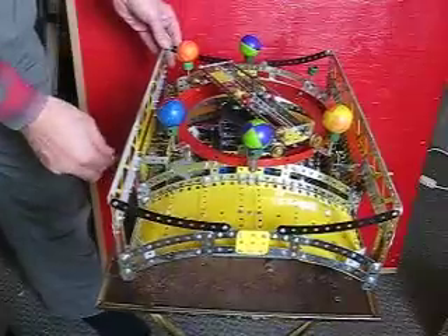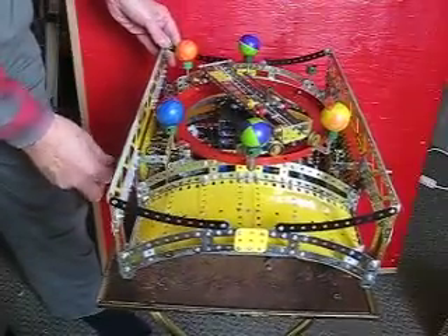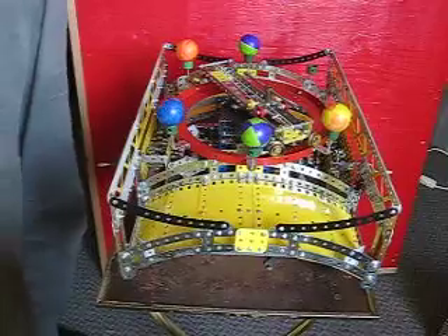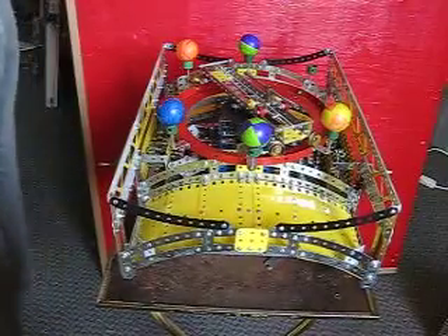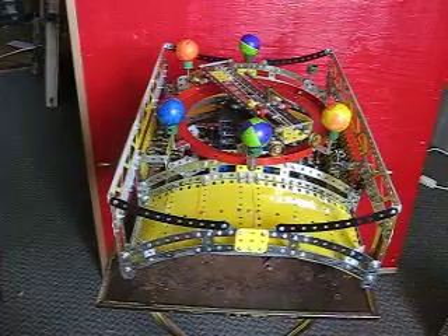Of course it can be pretty difficult to do sometimes. But that's the object of the joust game — knock the balls off, and the first one that gets three balls is the winner. And that's the finished model. The other video shows you some of the mechanism of how it works. Thanks.